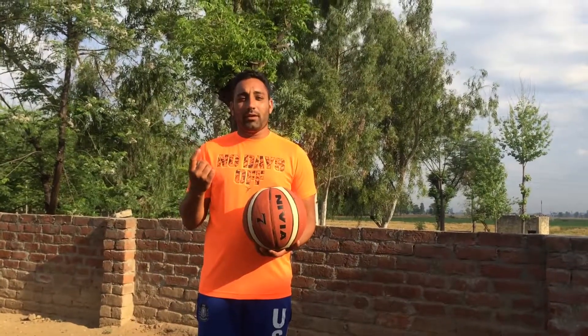I will teach you how to spin a basketball on your index finger. First of all, take your basketball, then grab your hand on this side.